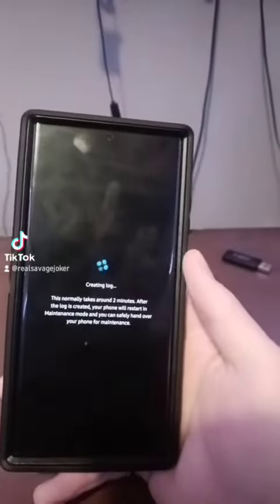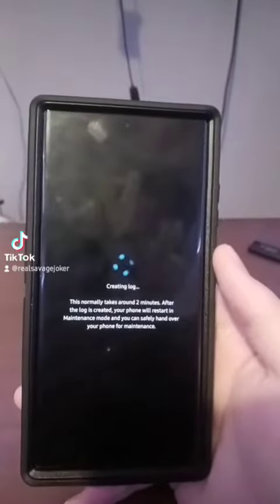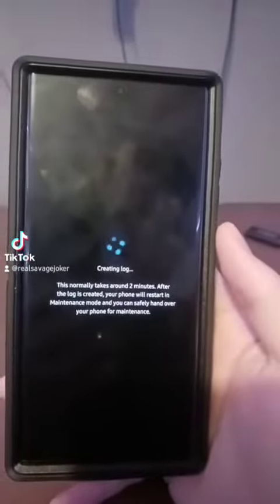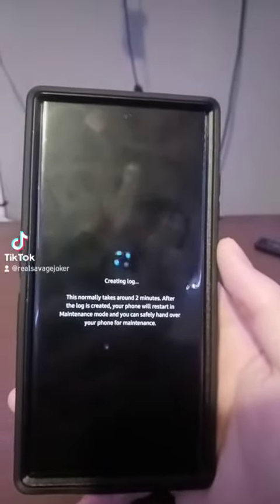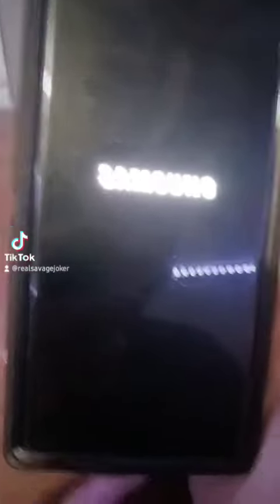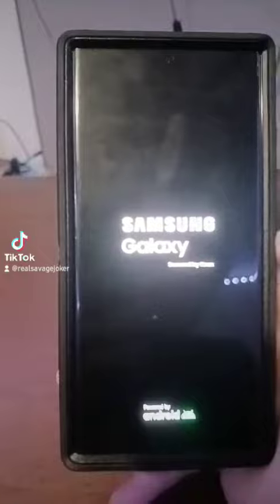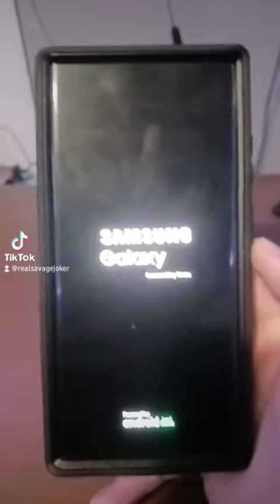It says 'Restart' — click Restart. Now it's going to tell you it's creating a log. This normally takes around two minutes. You're going to wait for this and I will be back after it sets up.